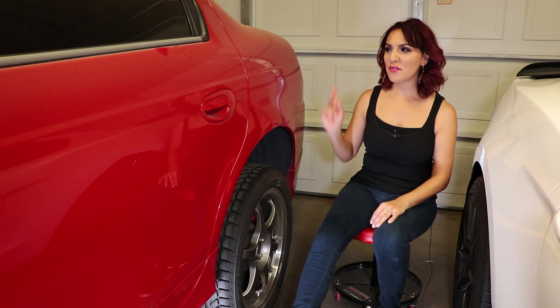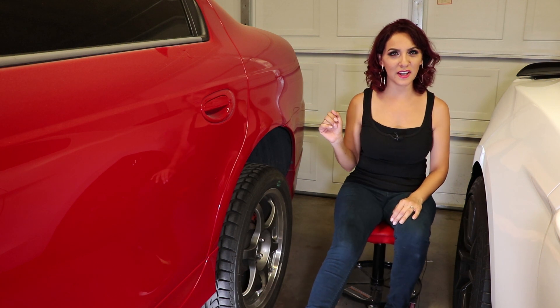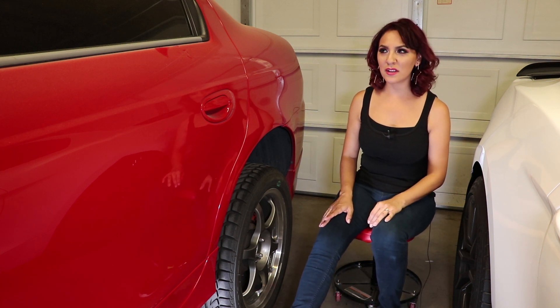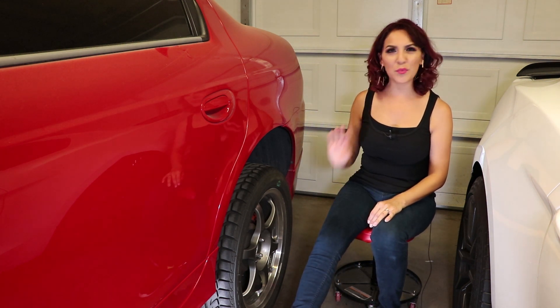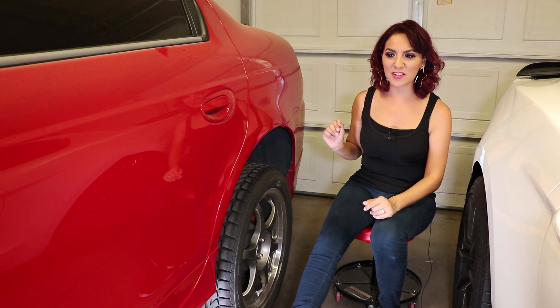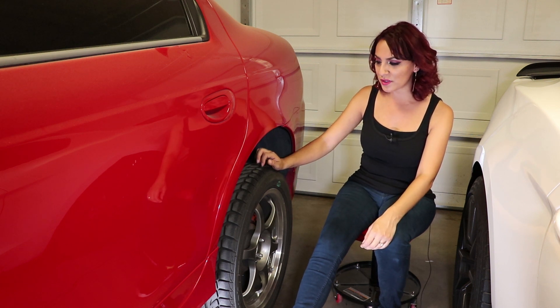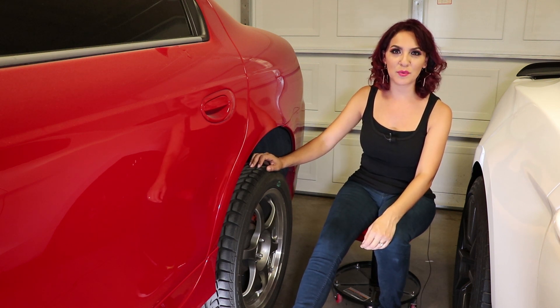Hey there. We have our 2004 Dodge Neon SRT. Recently we heard a weird noise in the back, so we checked it out and it turns out it's the brakes. What we're going to do today is replace the brake pads and the rotors.